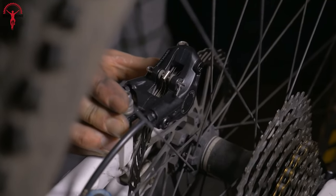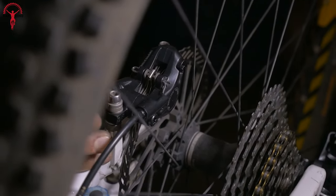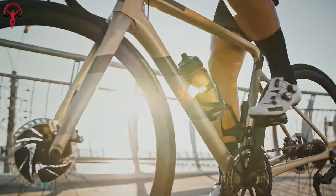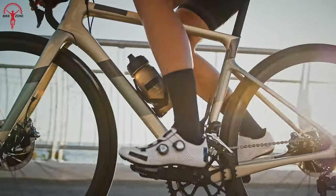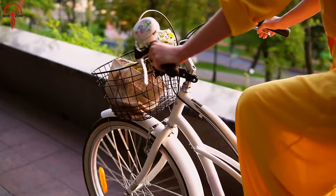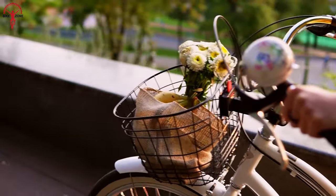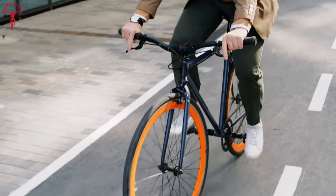However, servicing disc brakes is more challenging. If the disc brake rotor becomes bent or slightly misaligned, it can cause brake rub or squealing — many riders have experienced these problems. On the other hand, rim brakes do not encounter such difficulties. However, these kinds of issues happen after accidental scenarios; otherwise, it's pretty rare.